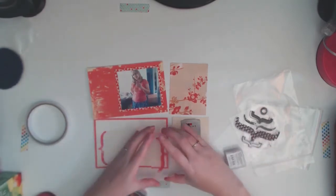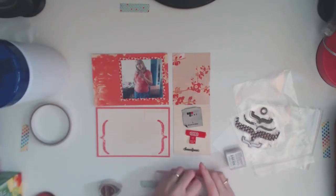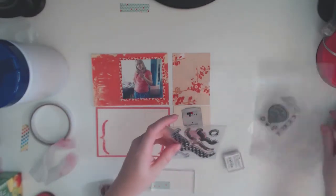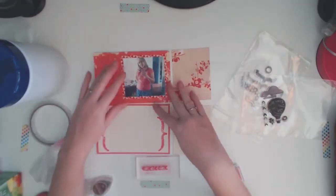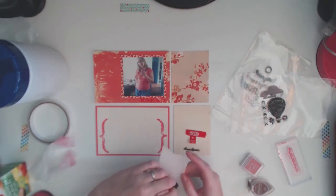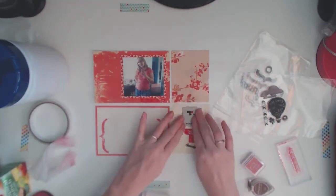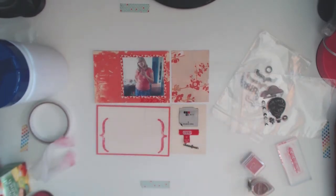I've pulled out my stamps because I am trying to use them more. I have a small collection but I barely use any of them, so I'm making a conscious effort to actually use them — and if I do use them a lot, I can justify buying more, which is always a good thing. I've pulled out a stamp set with brackets that I got for free a long time ago when I used to work in a scrapbooking store. The other one is a Dear Lizzie stamp set that I got because I love chevron patterns and also love little clouds. I've got quite a few cloud stamp sets.